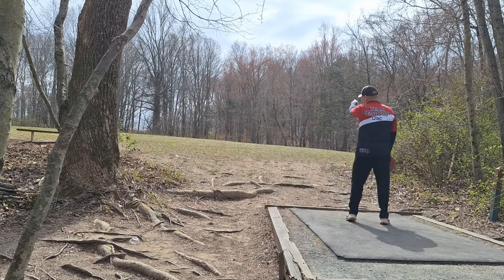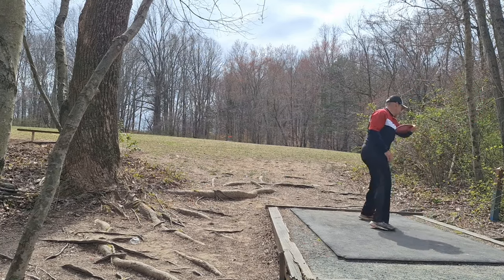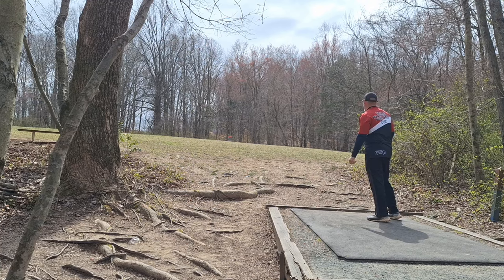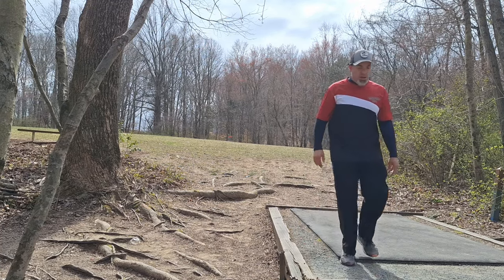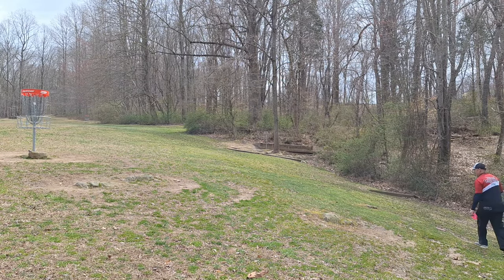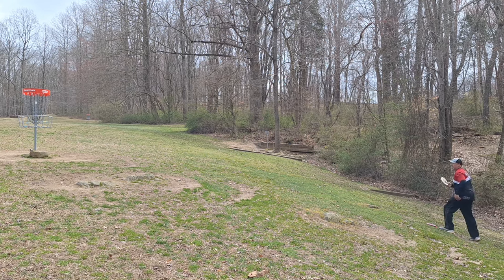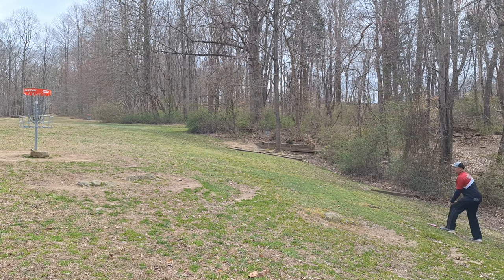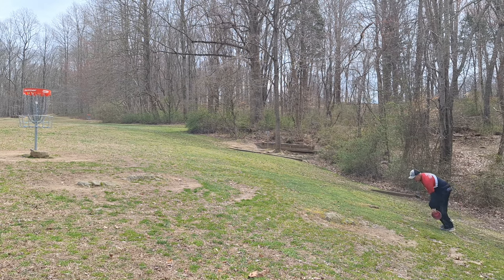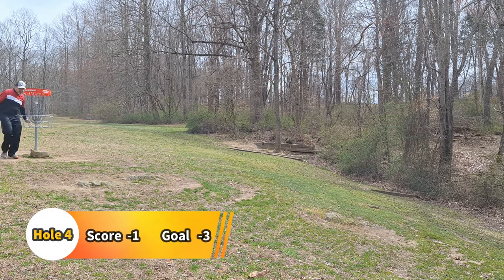Hole number four, 175 feet straight ahead, up the hill — plays probably closer to 200 or so. Just need to get something out to the left and let it fade back, give me a chance. That should be good — have a putt. Another longer putt than I'd like, and really uphill. I feel rushed because of the group behind me — they're faster than I thought they would be. Just got to take my time, get my wits, make the putt. That went right beyond the basket. I'm just going to go putt it out and move on. Still one under. On to hole five.